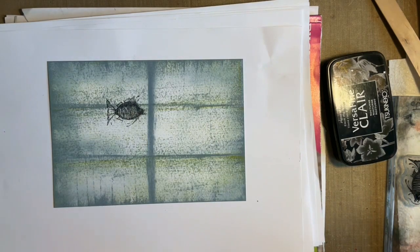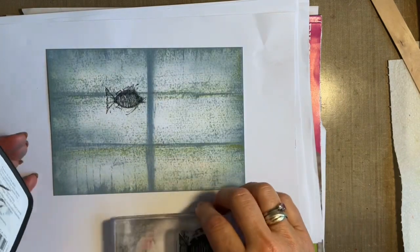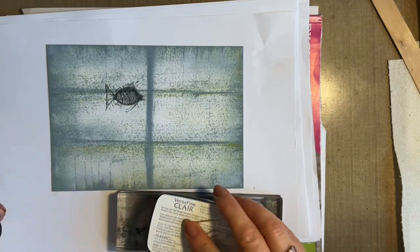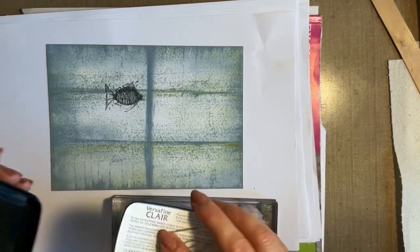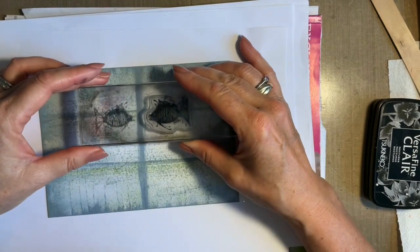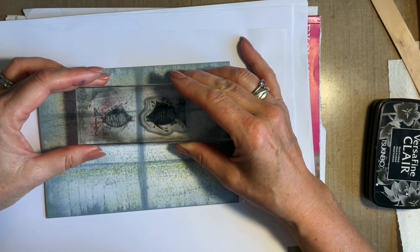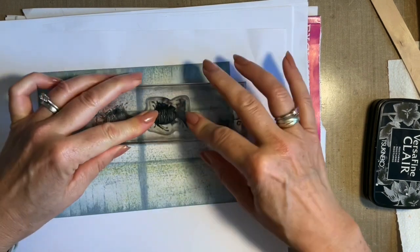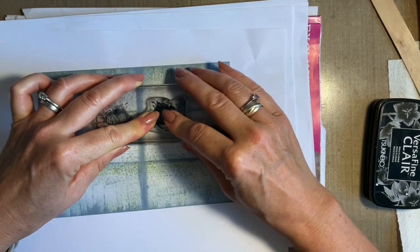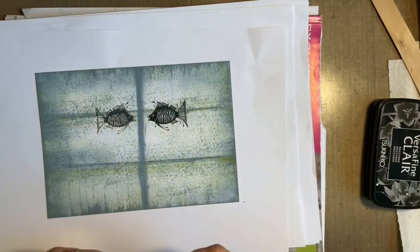Lift that up, and then to clean the acetate I'm just going to use a damp cloth — it just cleans off the acetate. I am going to dry it because I want to use the acetate again, and obviously it's important it's dry. Now we'll stamp the fish on this side. I find it easier to do the reflection first and then stamp our original fish. I just want him about the same distance away. There we go — you could have so much fun with this.